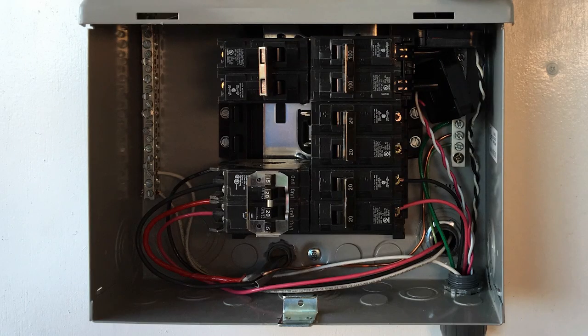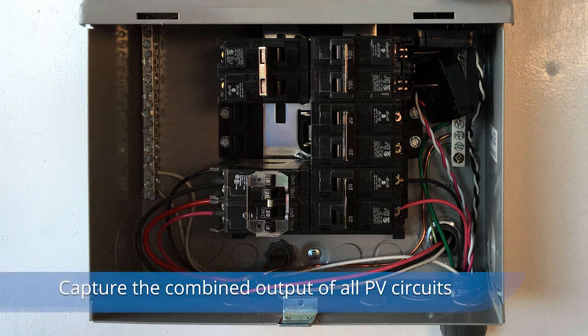The production CT must be installed in a location where it can measure the combined output of all circuits in the PV system. It could be on the output of a combiner subpanel, or the input on the back-fed breaker on the panel, or, like in our example shown here, it can capture multiple output circuit conductors feeding individual breakers.